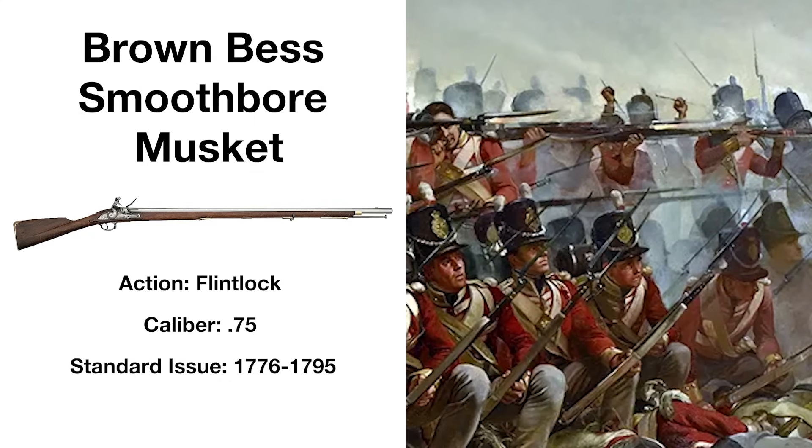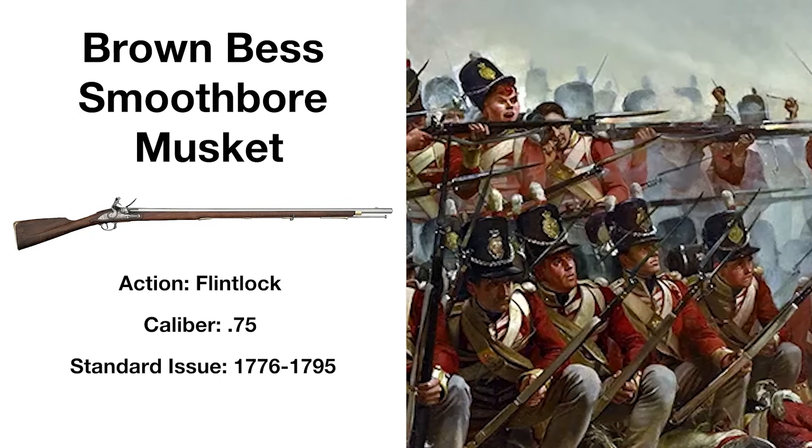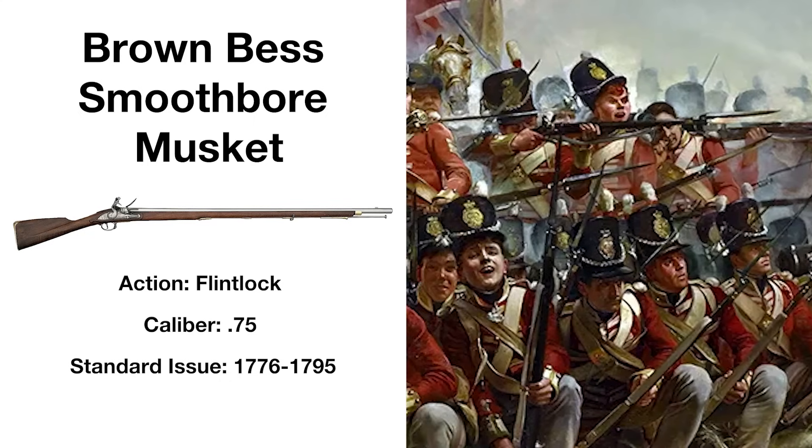Both sides used British-made versions of the weapon, but the Continental Army would begin to manufacture their own during the war.